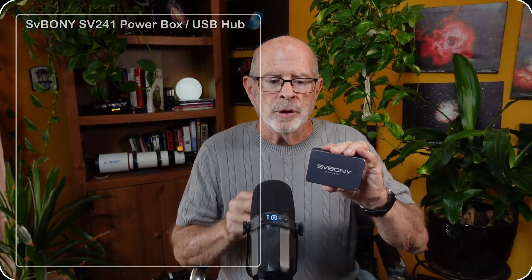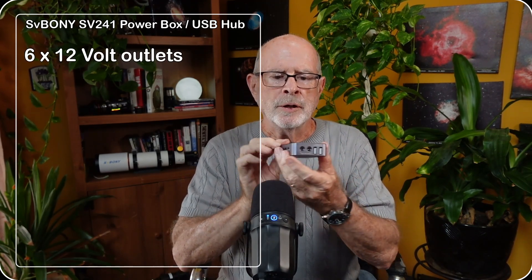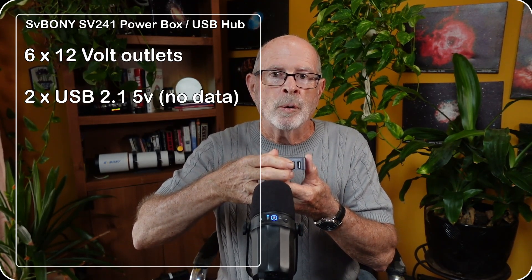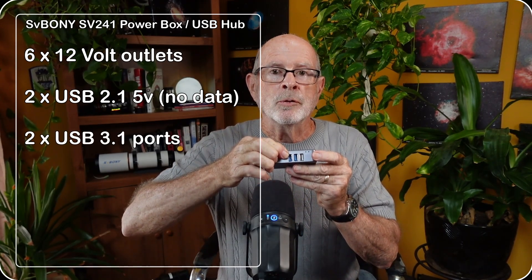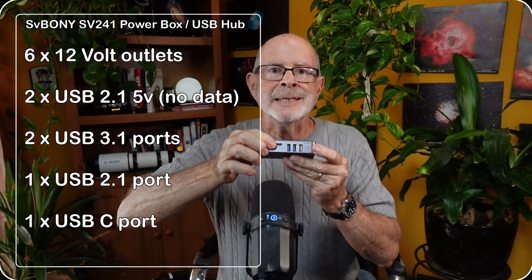Let's review the SV241 power box once again. On this side it has four ports for 12-volt power out, and over here it has two more — so that gives you six 12-volt power lines going out to serve your system. Over here it has two USB 2.1 5-volt power out, great for operating dew straps. And on this side it has two USB 3 inputs and one USB 2 input.